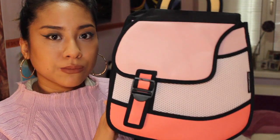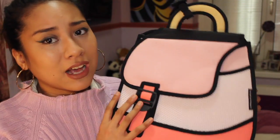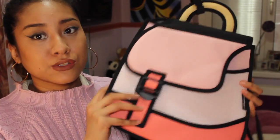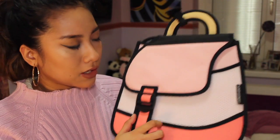This bag is from their new Heat Wave collection and it's pink. All of my bags are pink because I love pink. Old Rose is my favorite color. This is Velcro and you can put stuff in here, and this is actually white mesh, so you can put cute stuff in here and see it. You can also expand the bag so more stuff fits in it. It's very good quality — sturdy AF — this thing is not going to squish around. It's gonna keep its shape.